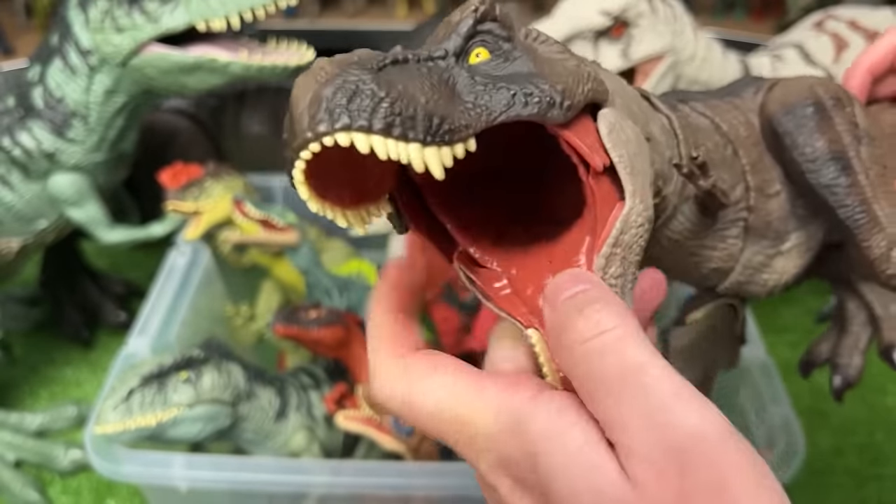Here is a Suchomimus figure with the blue body and the yellow detailing along the top, and this figure has one action button for the chomping.